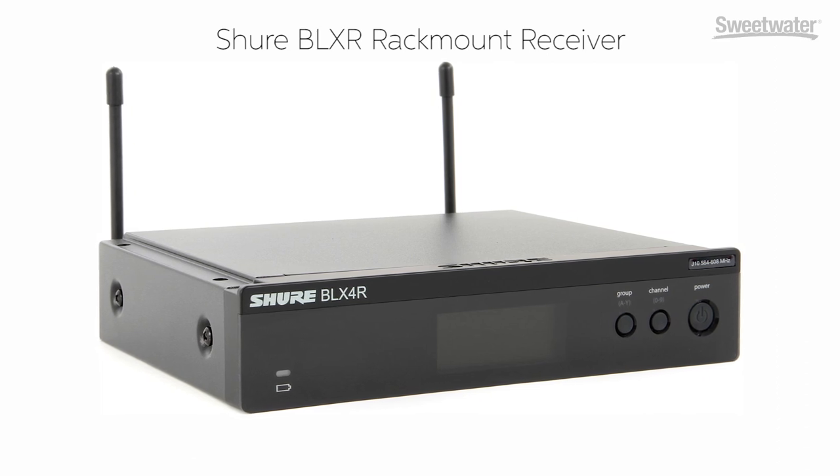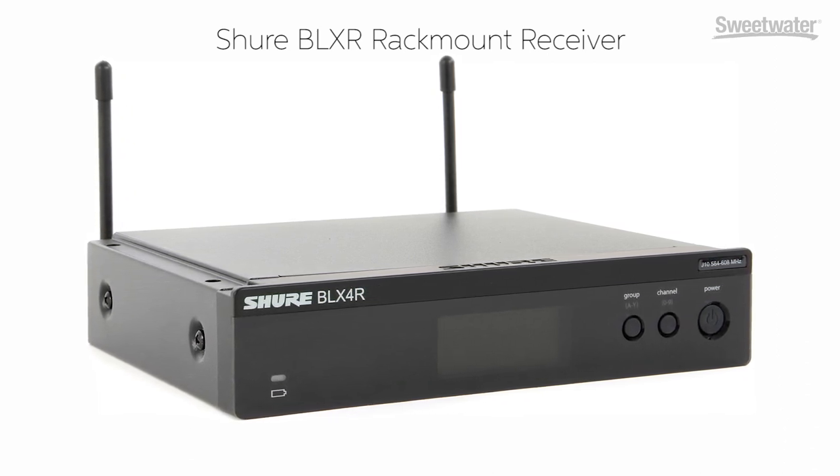What you'll notice when you look at BLX is that there are some systems that include the BLX R receiver. R stands for rack, and what that steps you into is the ability to position your antennas at the front of the rack or remotely from this receiver to just get a better line of sight. It can be a better fit if you have a greater distance, or you want to put the receivers near the front of house console. The other form factor is more of a tabletop that can go right in your bag to the gig in your backpack — the portable situation. And because the antennas are removable, it can work with antenna systems that can feed maybe eight receivers from a single pair of antennas. So very versatile.